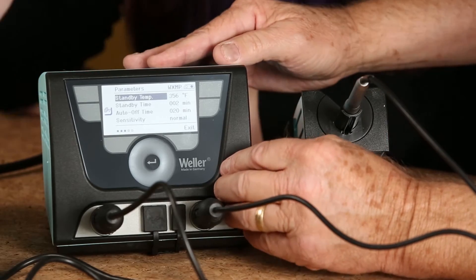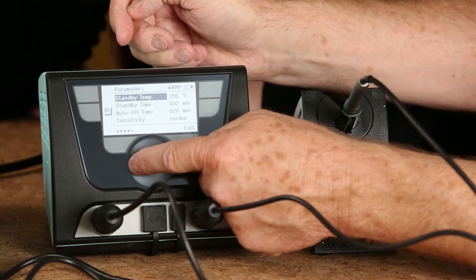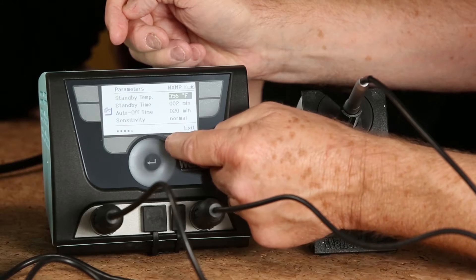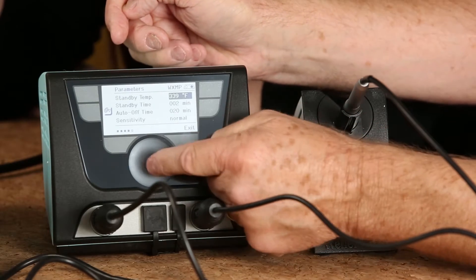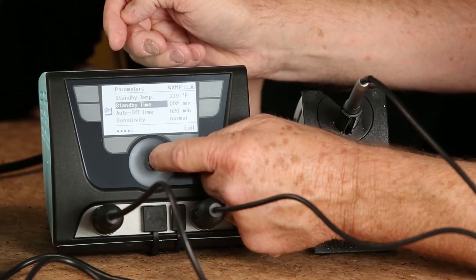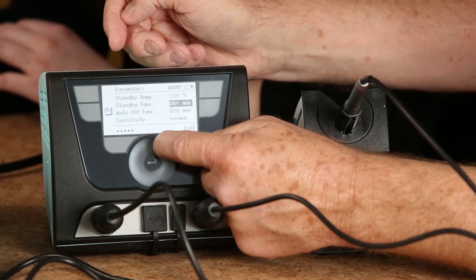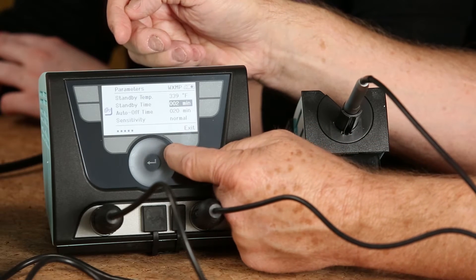The very first program is the setback temperature, and we have control of that. We hit this button and we can change that temperature right there with that dial and touch — everything is touchscreen. Right back, the very next one is the standby time. Right now it's set for two minutes. I can turn it off or out to 10 minutes, or anything in between.